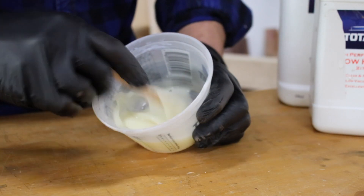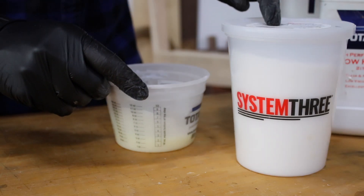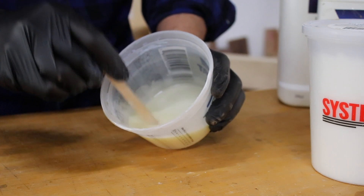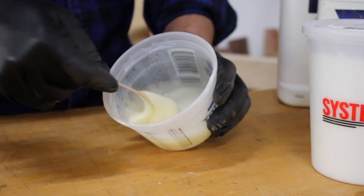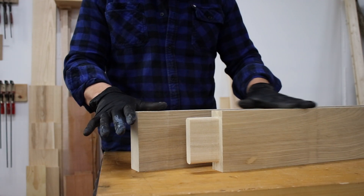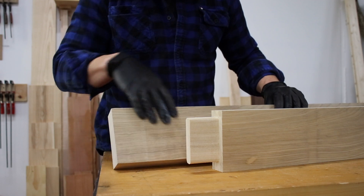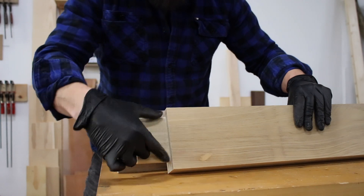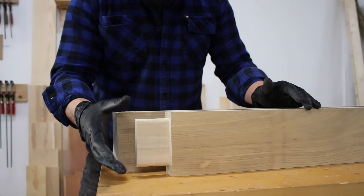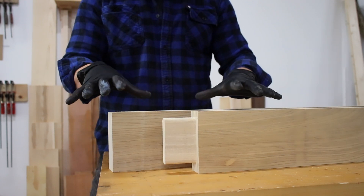I've got this nicely mixed up. It looks a little white and peanut-buttery because I did add a silica thickener - all it does is make it a little bit thicker and less runny, which I find a lot easier to apply to a mortise and tenon where I want the epoxy to stay put. The first one I'm going to glue up is the regular mortise and tenon. I've chosen the cleanest grain for the mortise and the straightest grain for the tenon to give this every advantage to win over the dominoes.